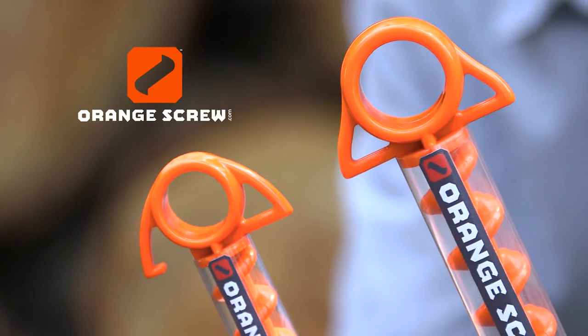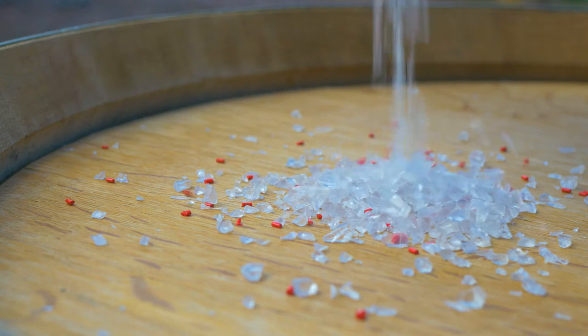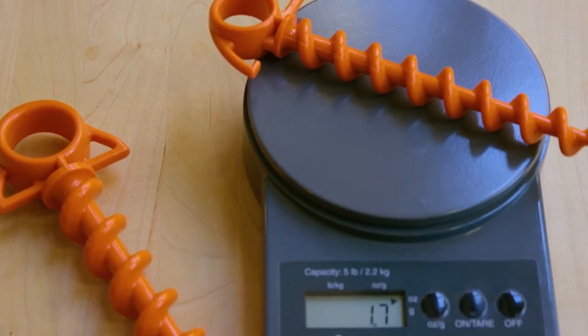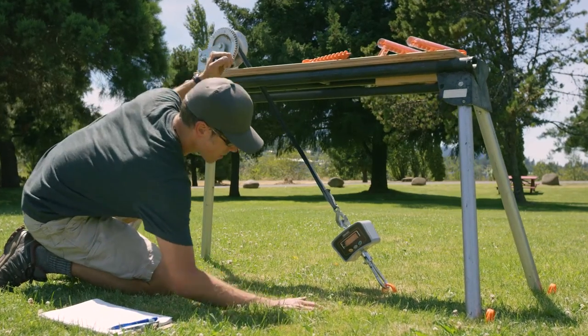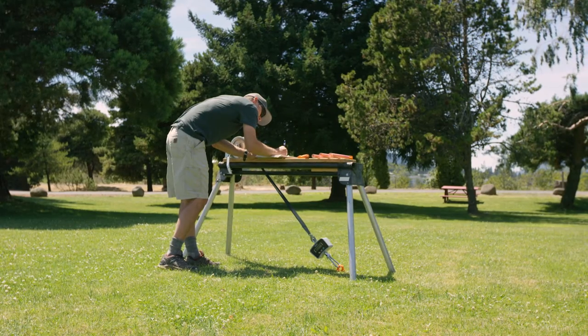Orange screws are available in two sizes and are made in the USA of 100% recycled polycarbonate plastic. The small screw weighs only 1.8 ounces and has an overall length of 9.5 inches. It has a maximum pullout resistance in firm soil of over 400 pounds when pulling at a 45 degree angle.